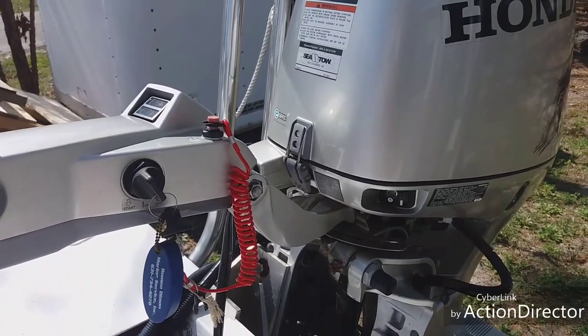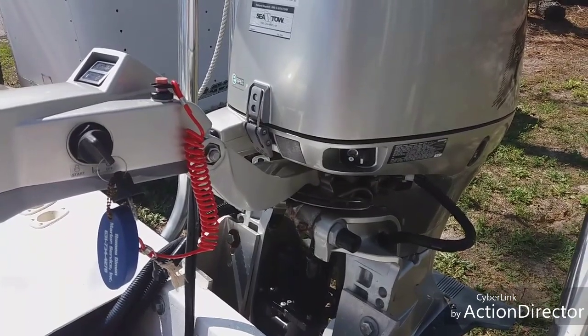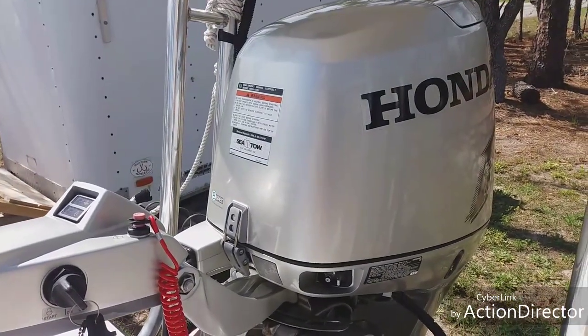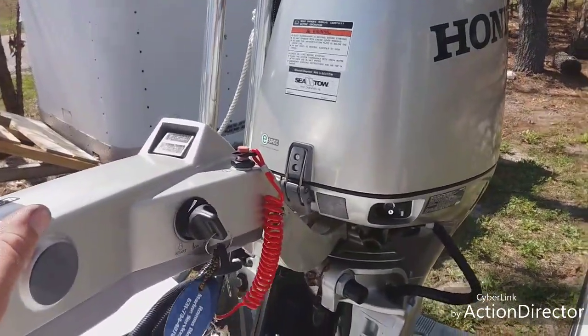That's kind of like an easy winterization — not a full winterization, but if you're going to be gone for a month or two and you have fuel in the system, you can just burn it out that way. Just let it keep running until it dies itself out. Hopefully that'll help you.